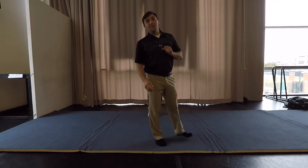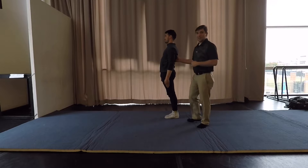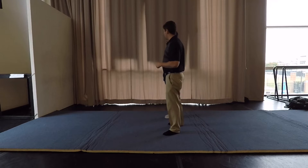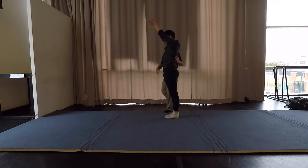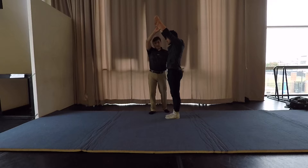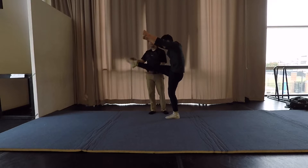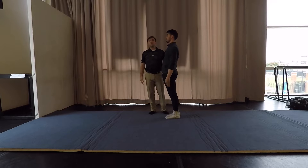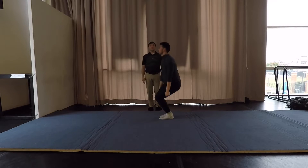The last jump we're going to show you is the pike jump. Notice when you go ahead and go to the top, you swing around — it's hitting that motion again. Speed is key. Let's go one more time.